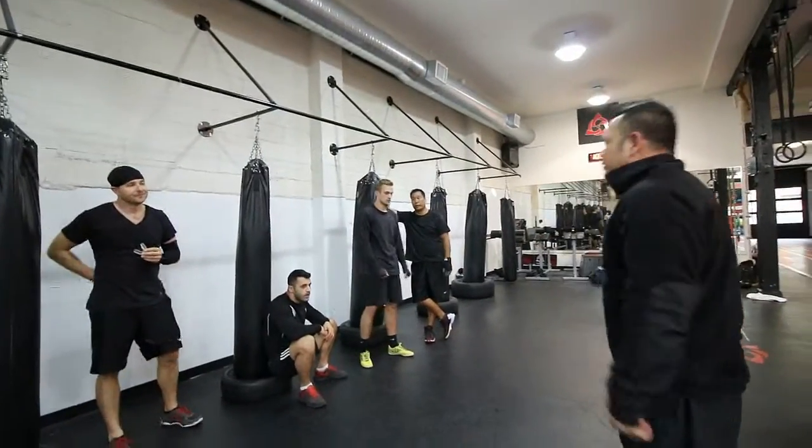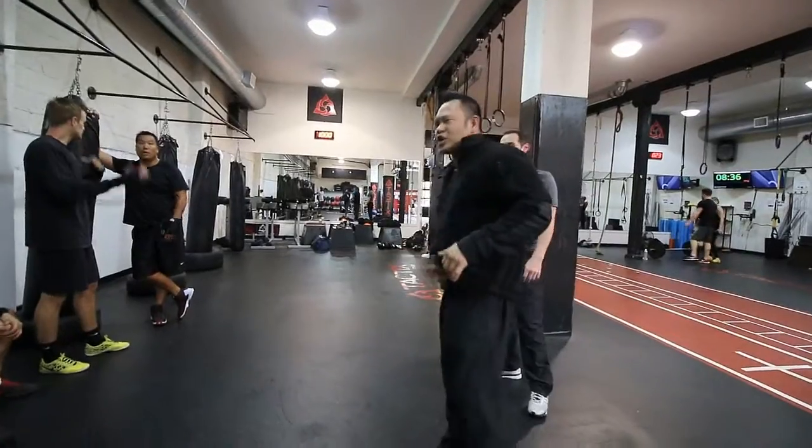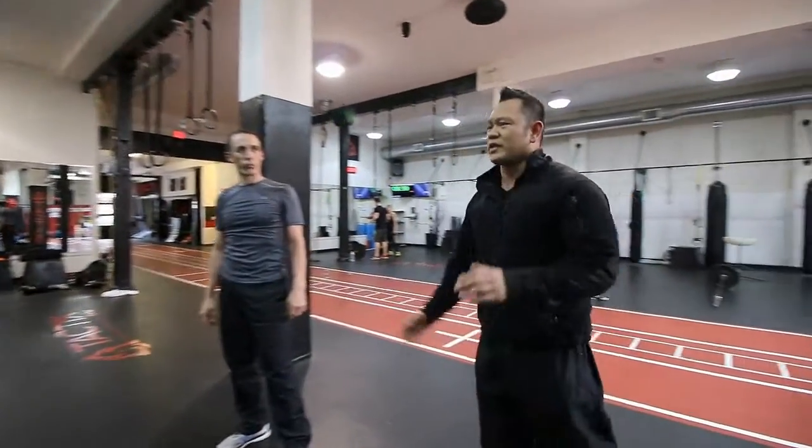If he resists, hit the groin more. If your partner resists — if the guy that you're doing this to resists — make sure you hit him in the groin as much as you can.